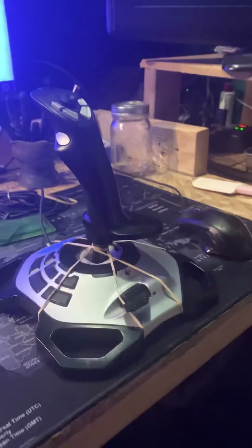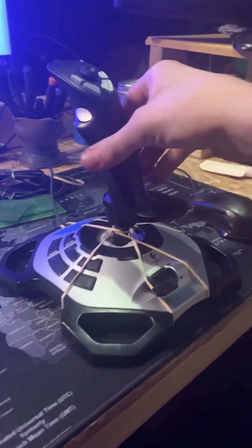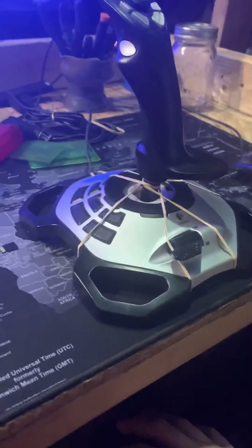Still working on it. I lessened the tension on the rudder and that seemed to help, but the spring is still pretty strong. I think I'm going to use some music wire to make my own spring, and that'll be cool too. Thumbs up so far.